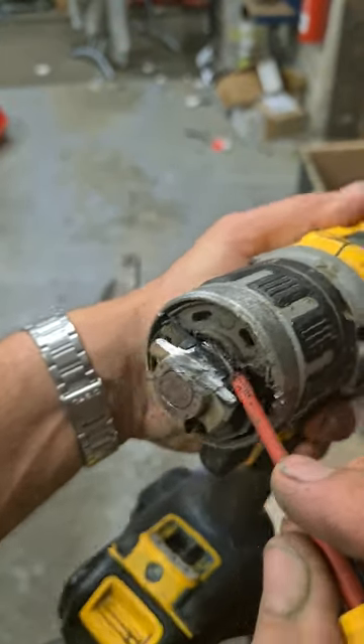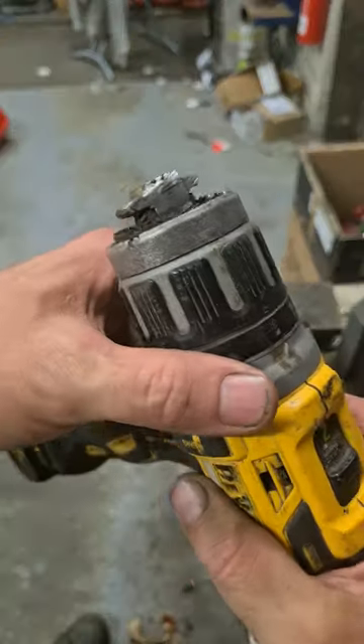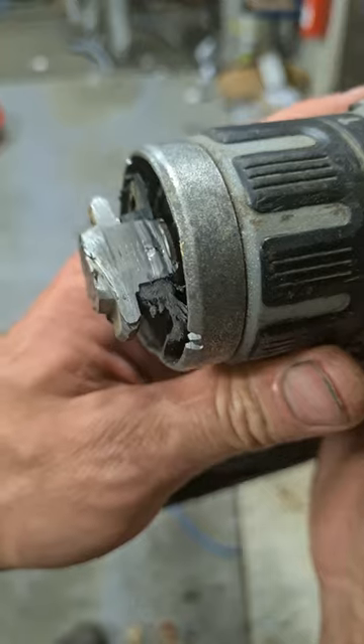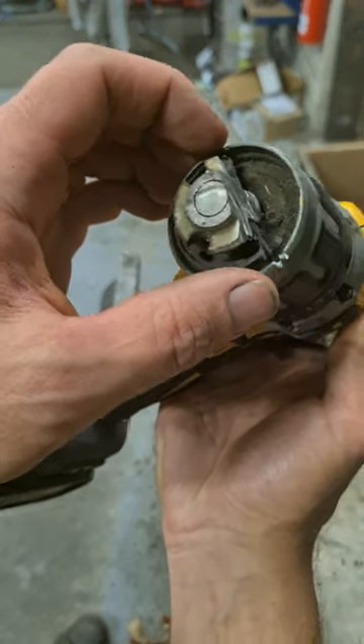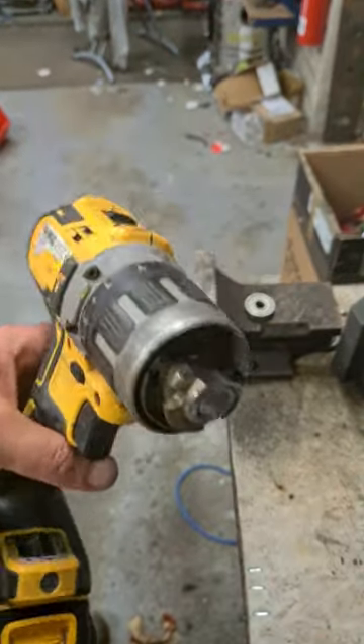Straight down the side, just exposing the thread — nothing more. You can just about see the threads there, and you can see there's a wee crack running the length of it. The actual clamp of that chuck on the spindle has been broken, so it should be loose enough now to take it off.